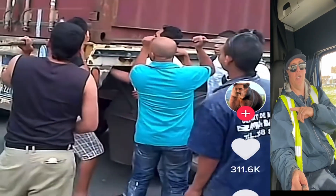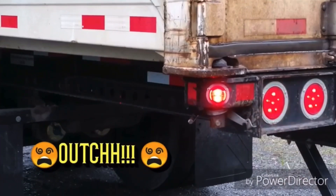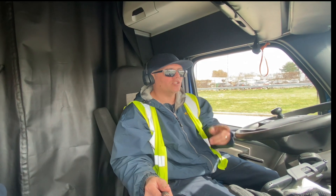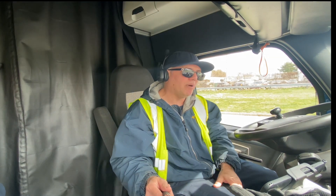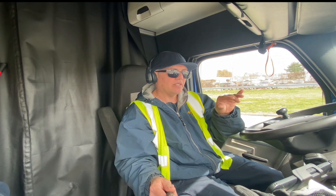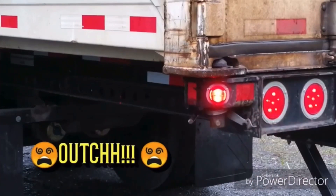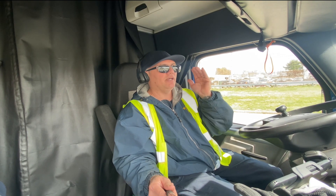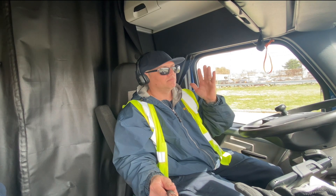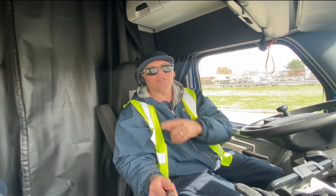What I showed you earlier — this is what can happen. As the truck driver was driving along, he hit a bump, and on a bumpy road the pin came open and it slammed on the chassis, pinching the guy's hands. If you don't reset these pins, that can happen to anybody. Just be careful. Thanks for watching.